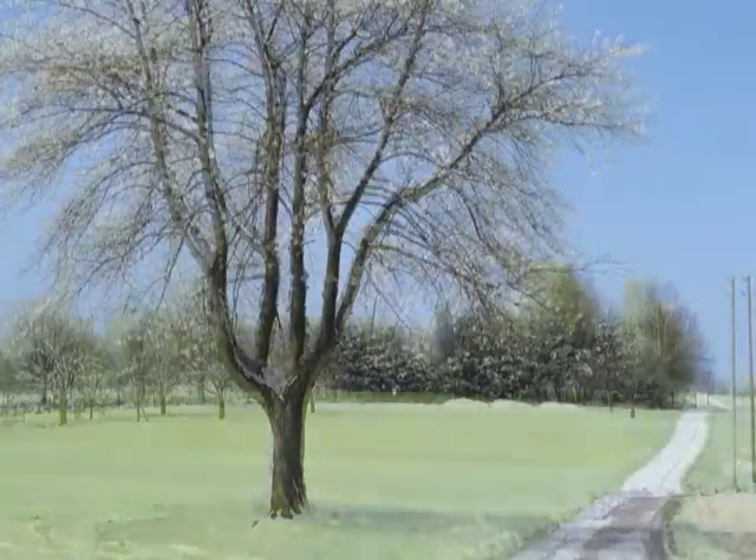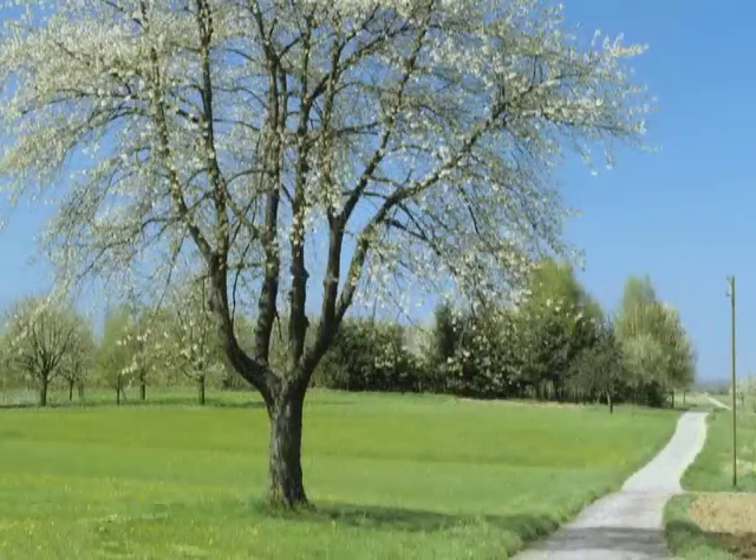When spring arrives, you'll notice the leaves you mulched in the fall are gone, and your grass will look greener and healthier than ever.